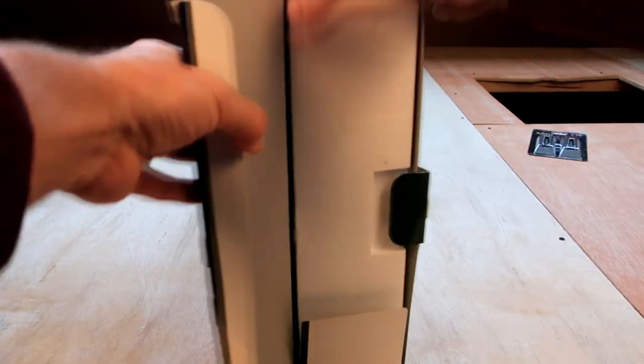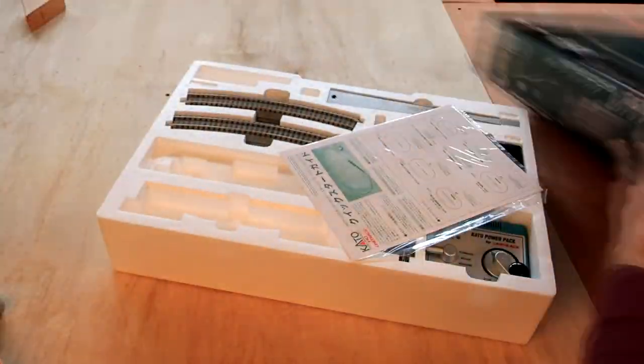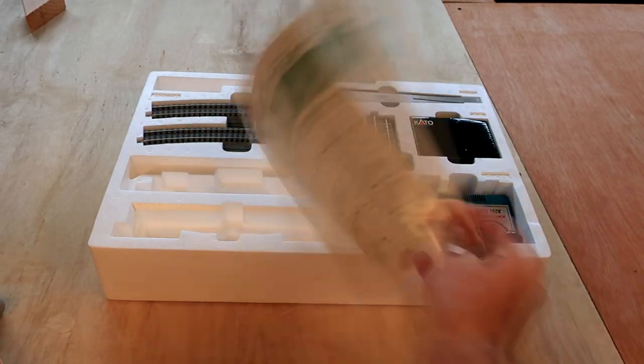So let's go ahead and open it up. As you can see it's packaged pretty neatly. Everything's tightly fit in there, very well protected. Comes with a manual.